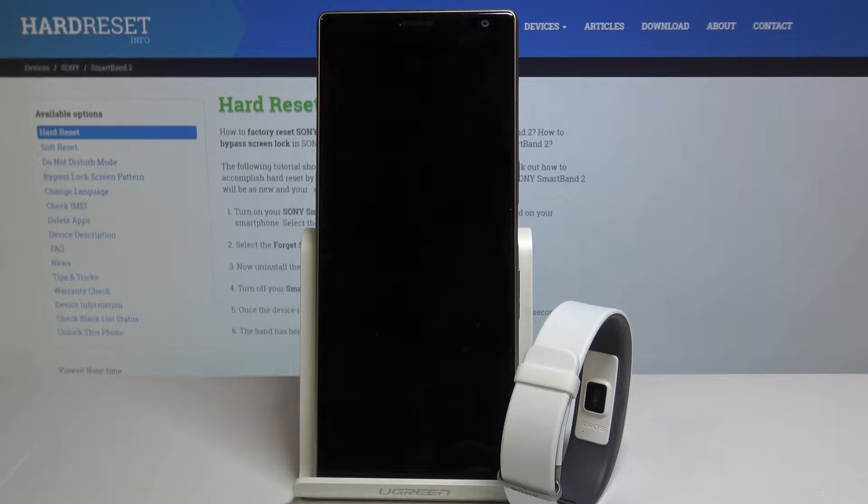Hello! Today I will show you how to perform a hard reset of your Sony Smart Band 2.